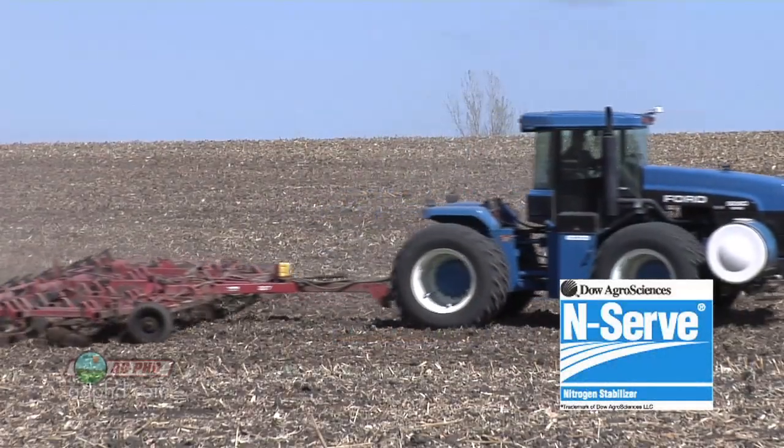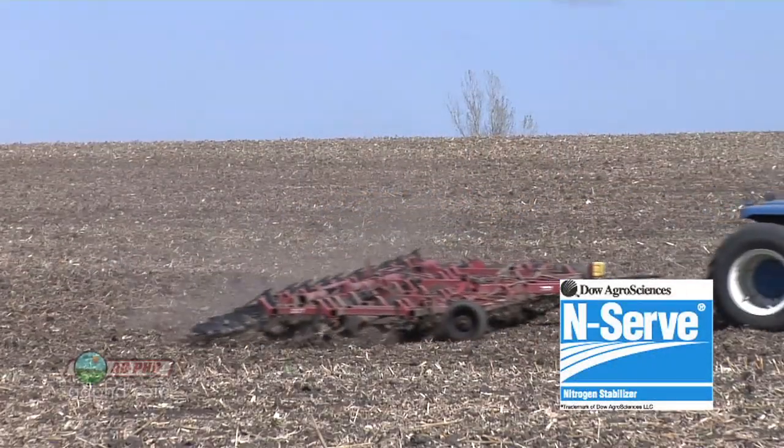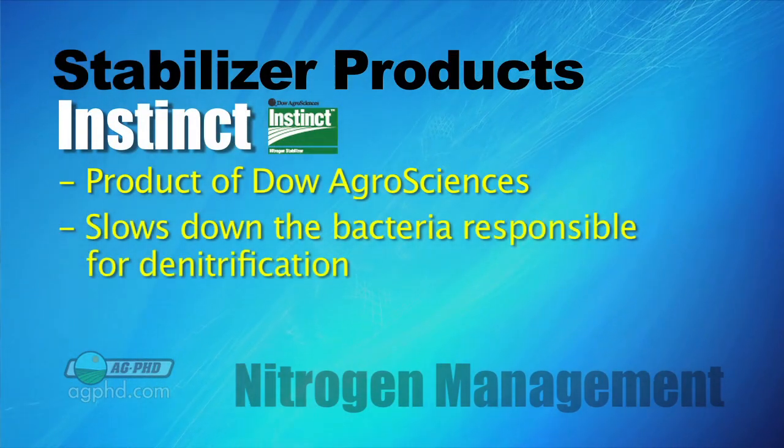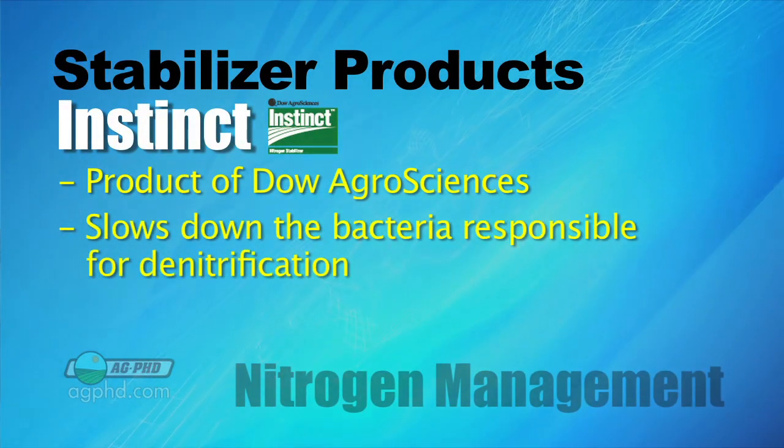Over the years, one of the first nitrogen stabilizers was N-Serve. Now there's a new form of N-Serve called Instinct. Those products work on the bacteria in the soil that cause the denitrification process — by slowing down those bacteria, they slow down denitrification. There are many other forms of nitrogen stabilizers out there, and it's important to keep in mind that there is actual science behind them and they do work.